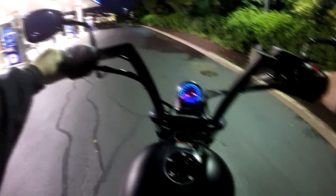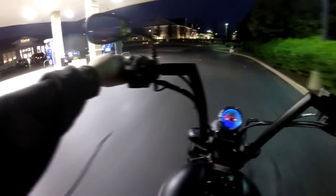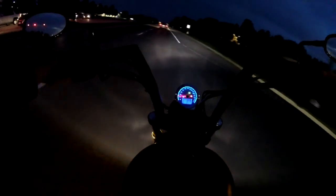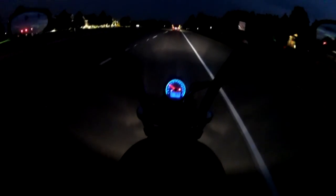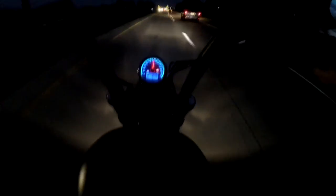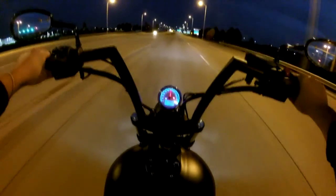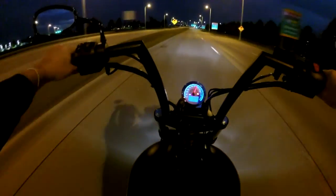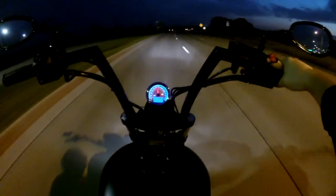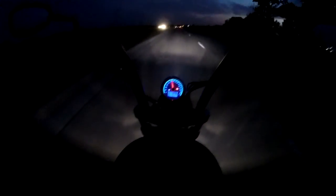Everything else is pretty much standard. But if you guys like a cruiser or a bobber kind of feel bike, check out a Victory dealership and ask for a Highball. Totally worth it. You guys will probably love the bike.